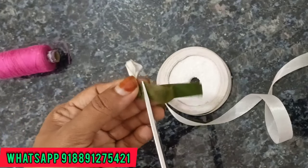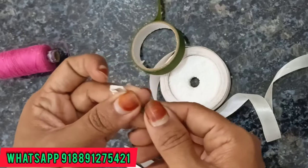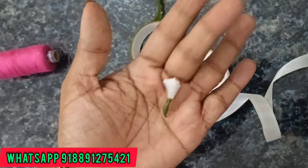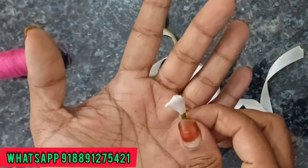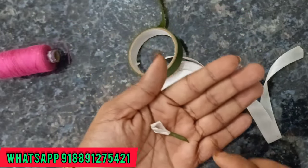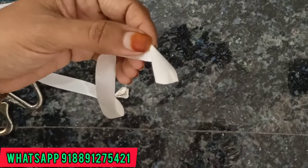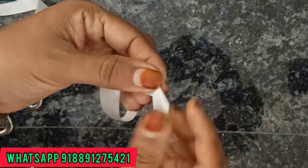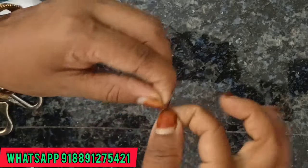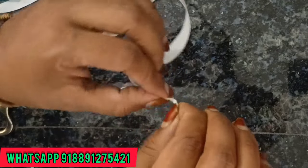Now we are going to make the jasmine bites. We are going to make our tissue paper. If you don't get any tissue paper, we will get a tissue paper. Now this is just to stay — just use this tissue paper as well.